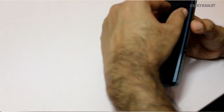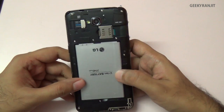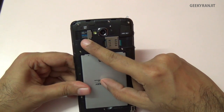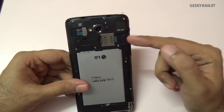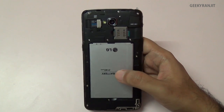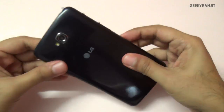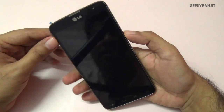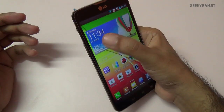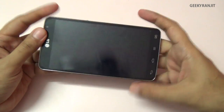The back cover is easy to open using the indent. Inside is standard plastic and a huge 3,140mAh battery, which is removable. You can add a microSD card up to 32GB and two SIM cards. Battery life tested with a single SIM was excellent. Build quality is solid — no creaking noise. It's a big phone and you can't reach all parts of the screen with one hand, but if you're used to large phones it's comfortable.